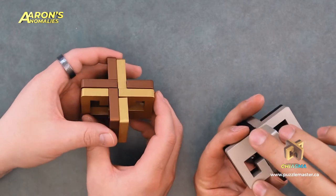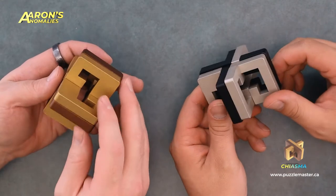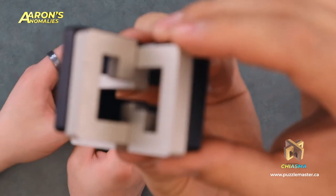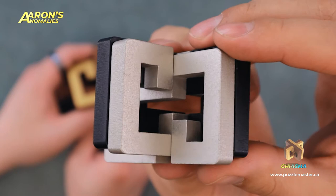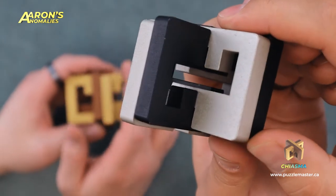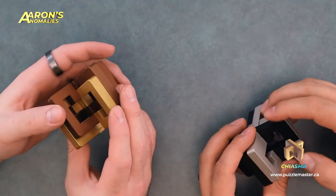Let's get into Chiasma here. This probably makes it more scratch proof. That tumbled surface — it's not so easy to notice when it gets scratched. See if we can get it on camera here. Now you can maybe see a bit of it. Just from how random the surface kind of looks, it's not as apparent when it scratches. That's cool. Because I imagine when you're doing a lot of this movement, pieces will scratch in there a little bit.